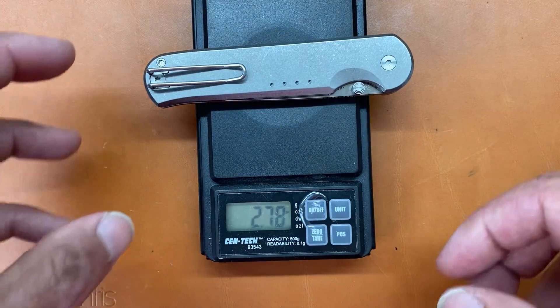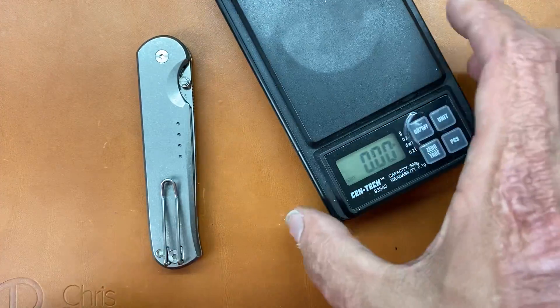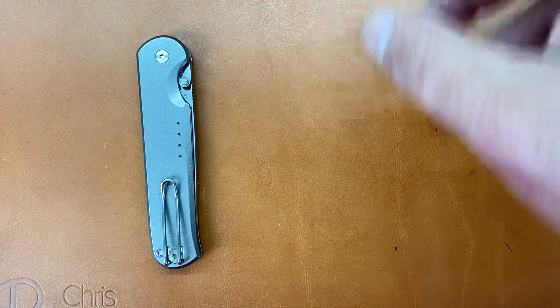They did a good job cutting down weight every way they possibly could. It comes in at 2.78 ounces — for all the fans of the ounce-per-inch metric, that's way under that. Very nicely done — I think they hit this one out of the park.